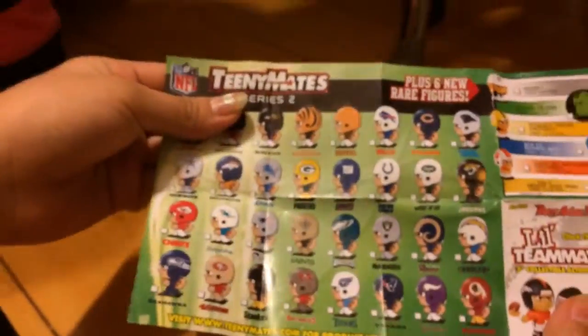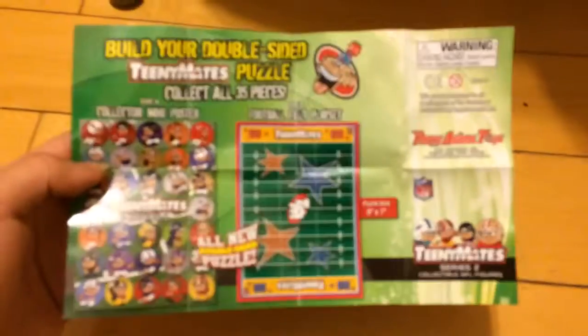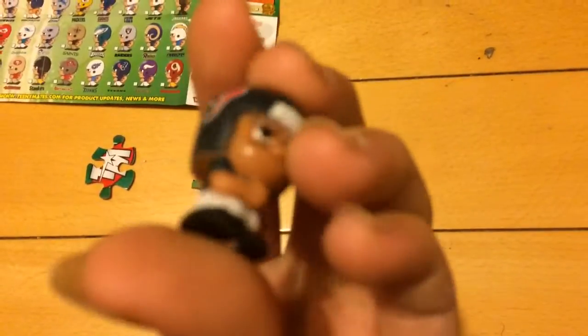And this is the pamphlet. These are the rare ones, and these are the figures that you can get. This is the back of the pouch. And these are the puzzle pieces I got. First I got this one — I don't know which one this is. It's the Texans — yeah, it's this one.